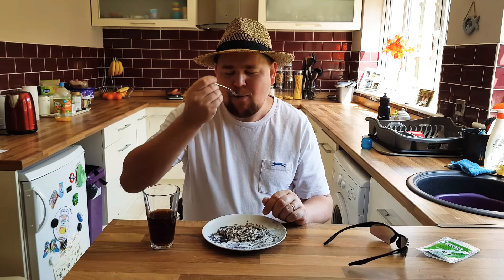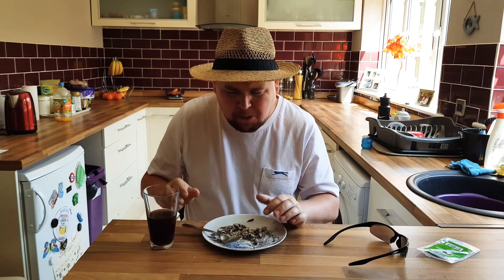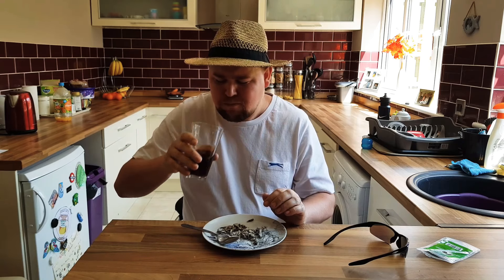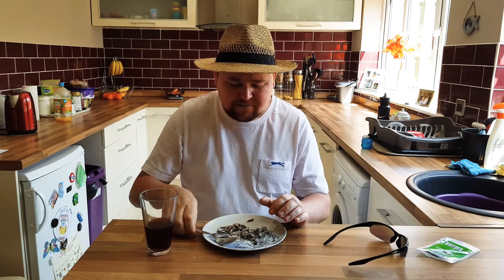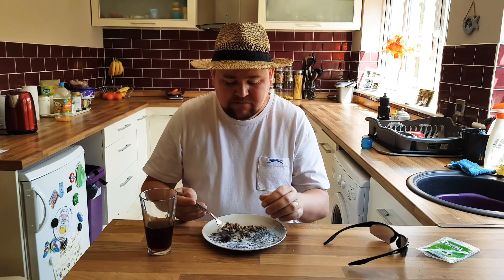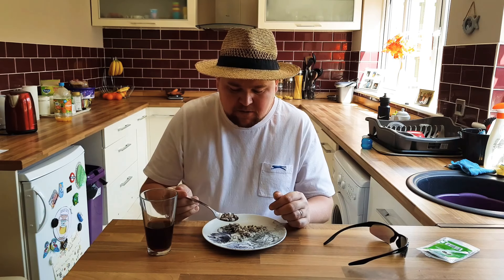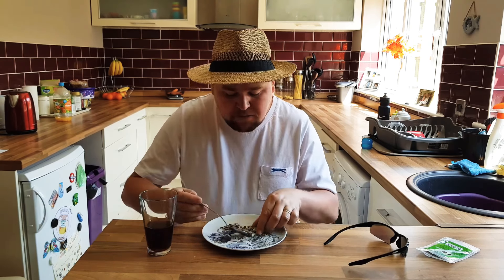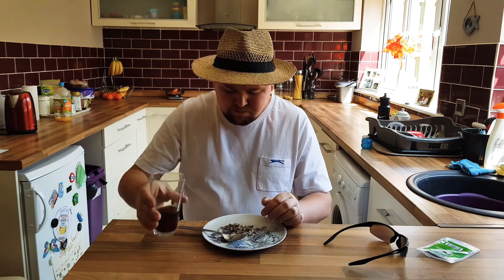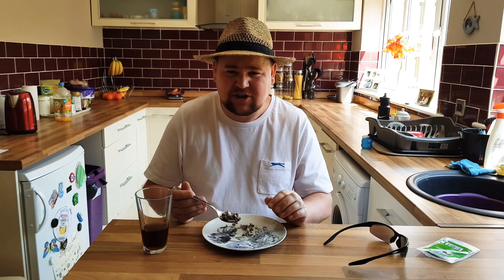Are you ready? Three, two, one. Oh no — that's disgusting! Doesn't taste normal at all. That actually tastes like dead insects — you can imagine that. Oh no! The most disgusting thing I've ever tasted in my life, ever.